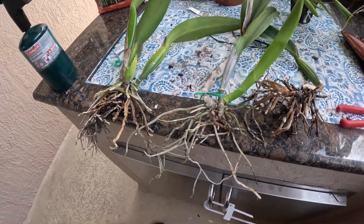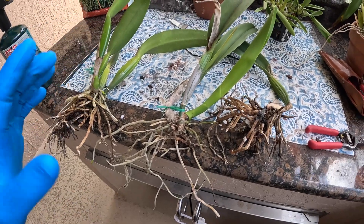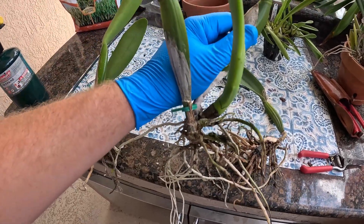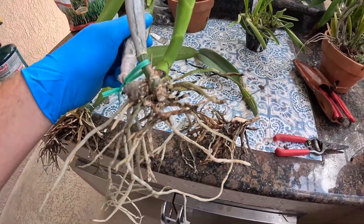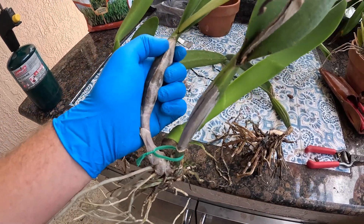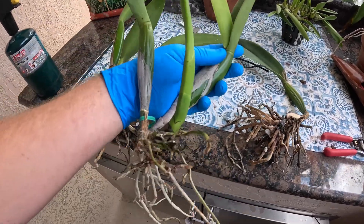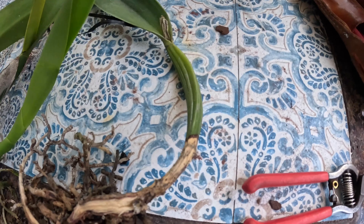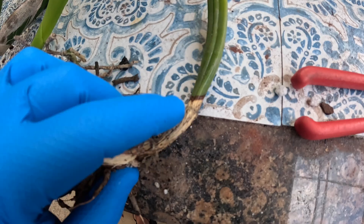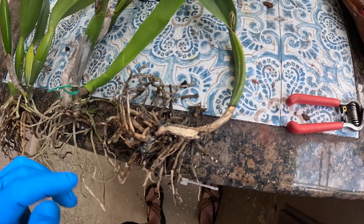If you don't get it all out, you really run the chance of losing the plant entirely because it tends to come back even with a really good fungicide treatment. Here we have the other side of the growth that was also affected — the newest growth, the previous bulb, and the one before that. One of the telltale signs for rhizoctonia is you get this very woody-looking growth that spreads up the bulb from the bottom, and by the time you notice it, it's already into the plant tissues.